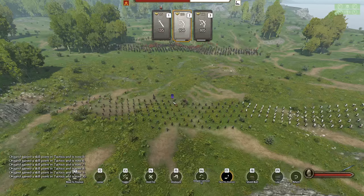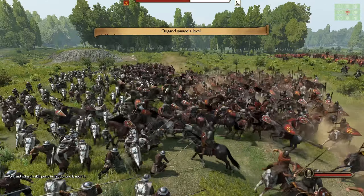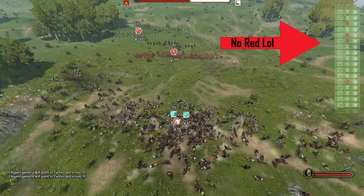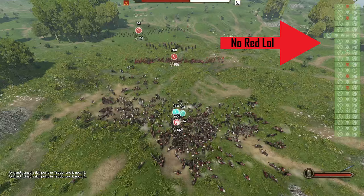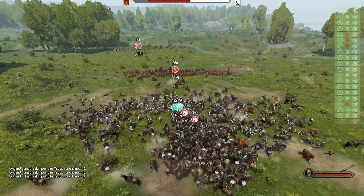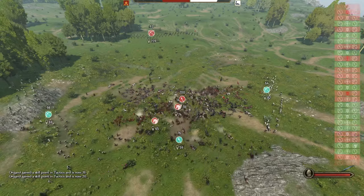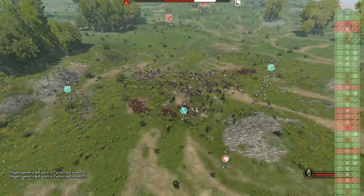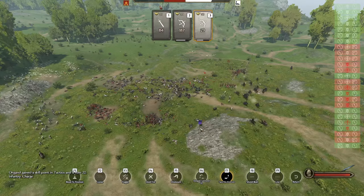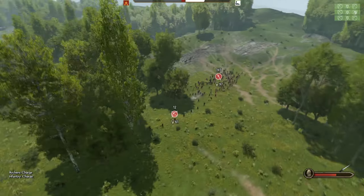We start the battle separated but pull the crossbows in quickly enough for protection. The initial charge hits hard, but cavalry are much less effective without the RBM mod, and they don't manage a single kill. Pikemen are notoriously bad against anything but cavalry in vanilla, and they quickly melt away to the enemy infantry, forcing us to split our crossbows to either side of the enemy charge. Their infantry still managed to cause massive casualties on our right flank, but we'd done enough damage in the earlier stages to hold on to a lead through to the end.